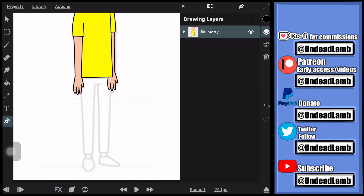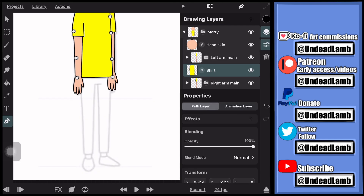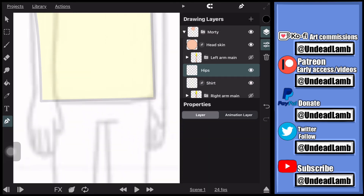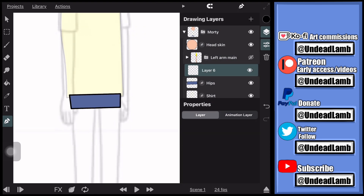Next I'm going to select the shirt layer and lower the opacity so I can easily see behind it, then hide the arms so I can draw the hips or pelvic area. This will also be on its own layer away from everything else, but it will still be in the character group. Now I'm going to be drawing the legs.